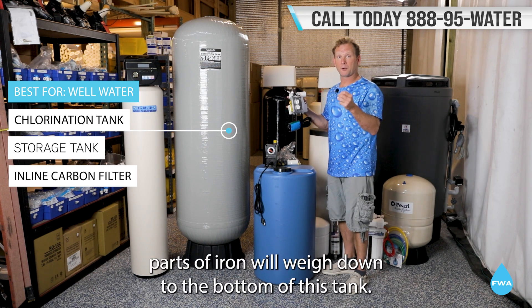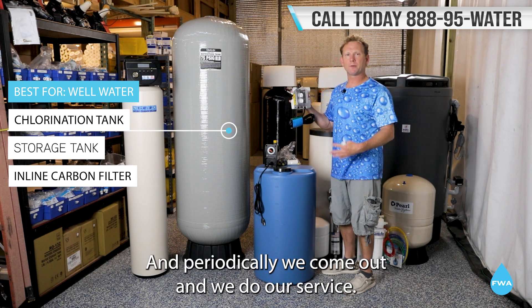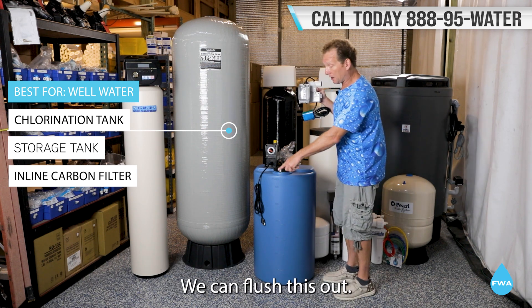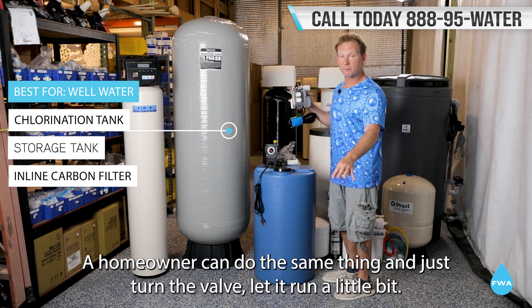It oxidizes things like bacteria, iron, and things of that nature. Anything heavy — like real big parts of iron — will settle down to the bottom of this tank. Periodically, we come out and do our service; we can flush this out. It's real easy — a homeowner can do the same thing and just turn the valve.